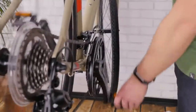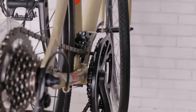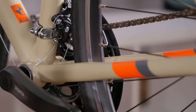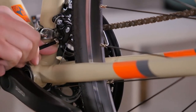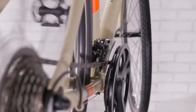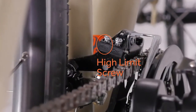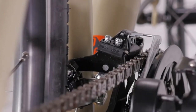To adjust your front derailleur, shift into the smallest chain ring in the front and the largest cog in the back. Use the low limit screw to position the inner plate as close as you can to the chain without touching it. Then use the high limit screw to position the outer plate of the derailleur as close to the chain as you can without touching it.